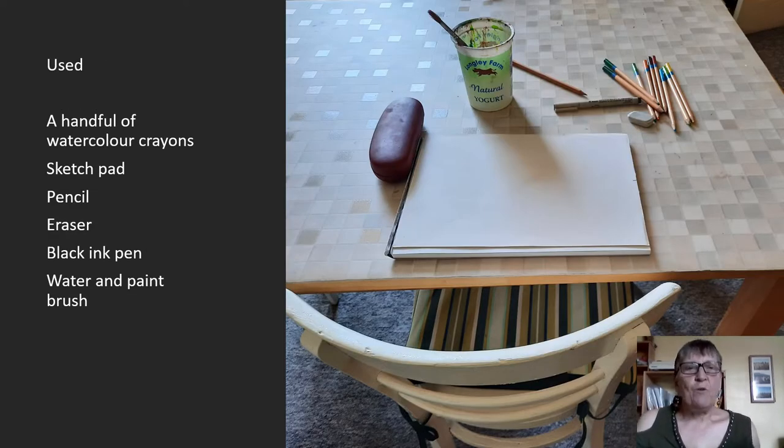What did I use? First of all, I've just had a handful of watercolour crayons — not much at all — a sketch pad, a pencil, an eraser, a black ink pen, and just a little bit of water and a paintbrush. Oh, and my glasses. So that's what my equipment was.